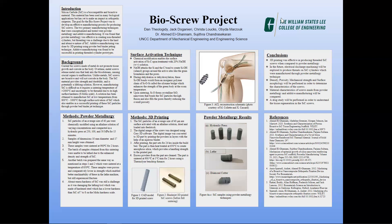The second method tested in the project was 3D printing. The silicon carbide particles used had an average particle size of 40 micrometers and were surface activated with alkaline solution, dried, and loaded into a feedstock. The digital image of the screw was designed using Creo 3D software. The digital image was converted to a 3D part by printing the powders in layers of 0.2 millimeters with the help of an aqueous binder.